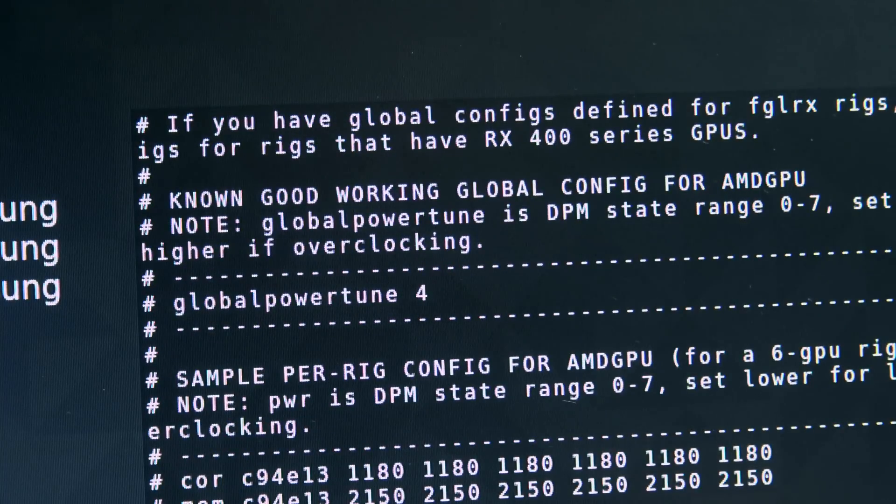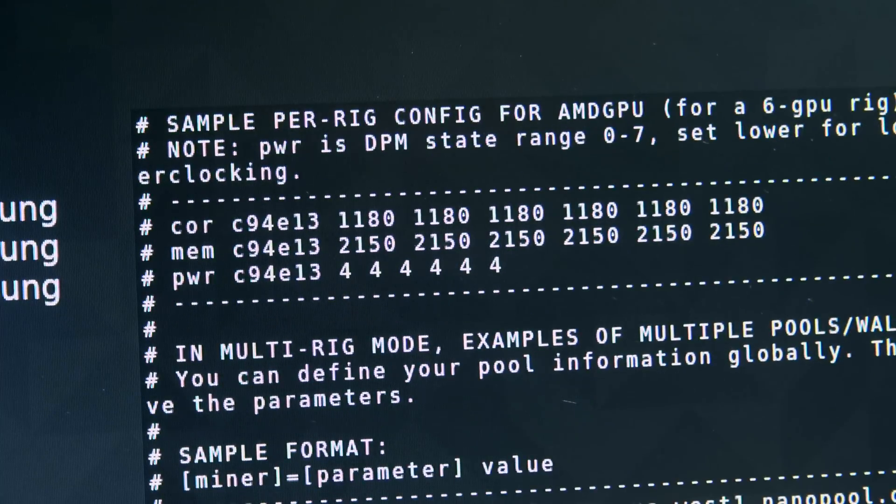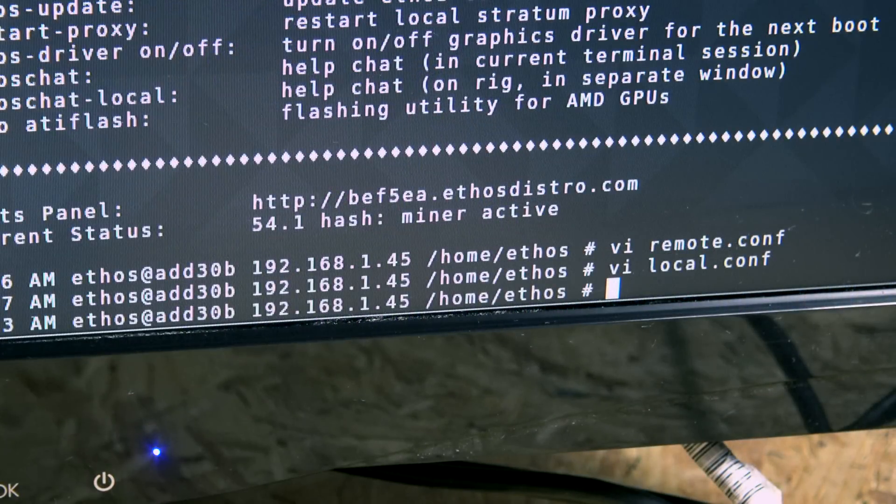Regarding RX cards like the RX 470 and RX 480, there's a different configuration for overclocking within EthOS. We're going to dedicate a separate video for that as it deserves its own dedicated coverage. When you're finished editing, hit Escape, hold Shift and colon, then lowercase 'x', hit Enter to get back to the terminal prompt.